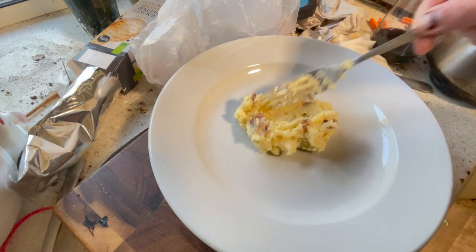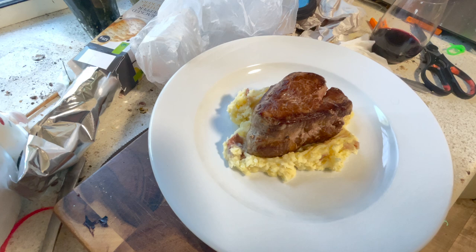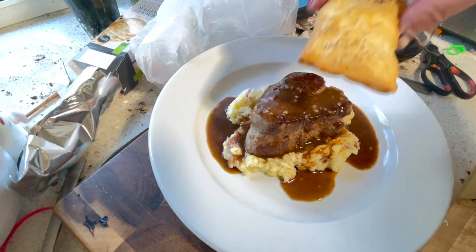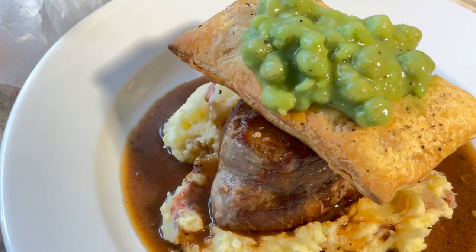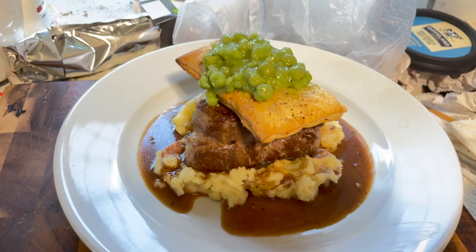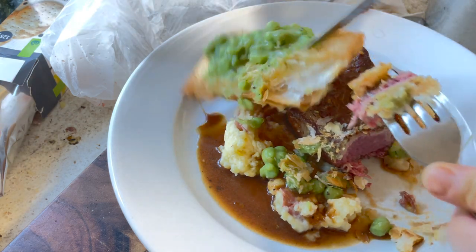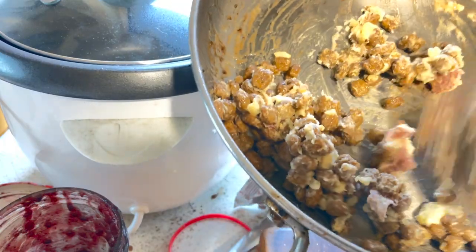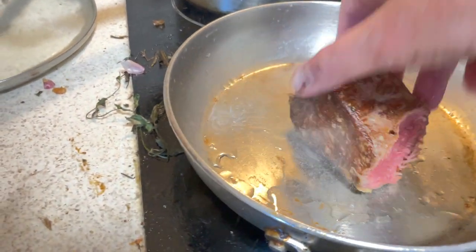The potatoes weren't quite as loose as I wanted them, so I just added a little bit more cream. With that big beautiful piece of eye fillet, that beautiful rich gravy, of course the pastry, and some of those mushy peas — there we have the classic Australian meat pie. Absolutely fucking delicious. And for the dog — some of that gravy, kibble, and a bit of that creamy mash. Whoops — I'm going to cook that steak just a little bit more.